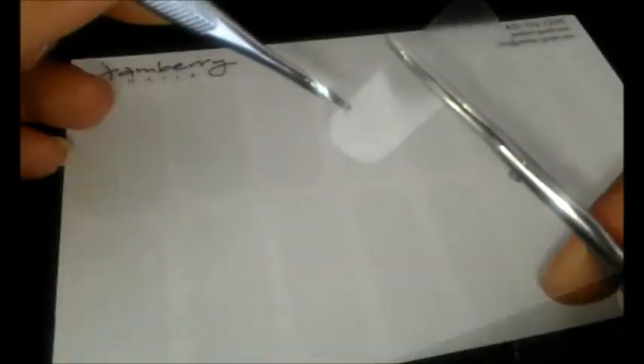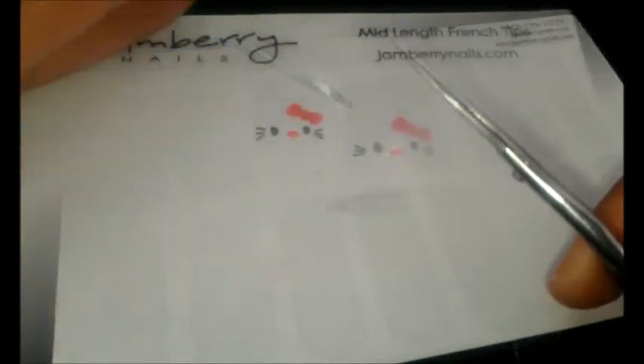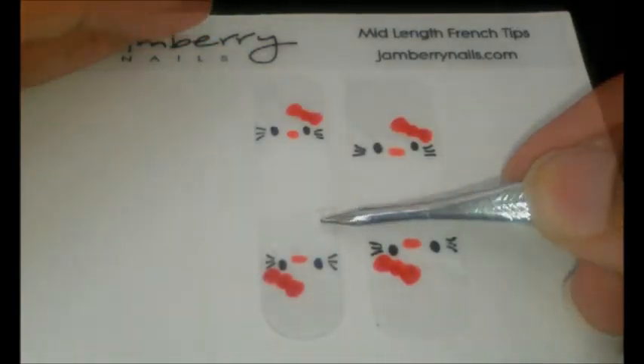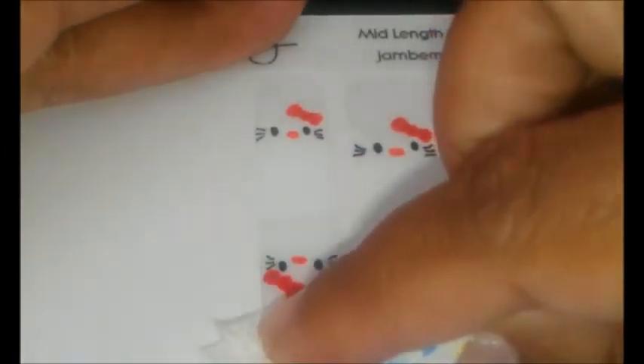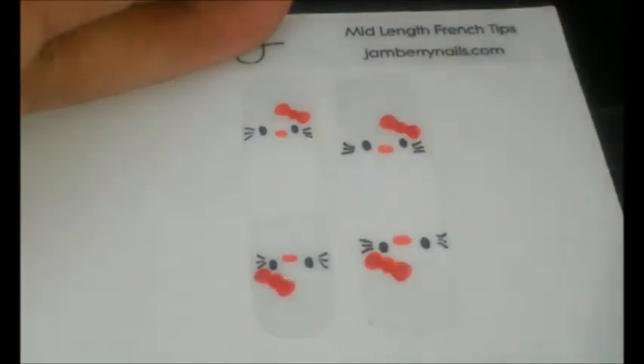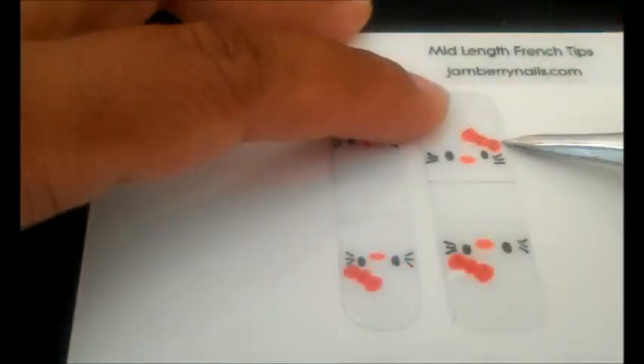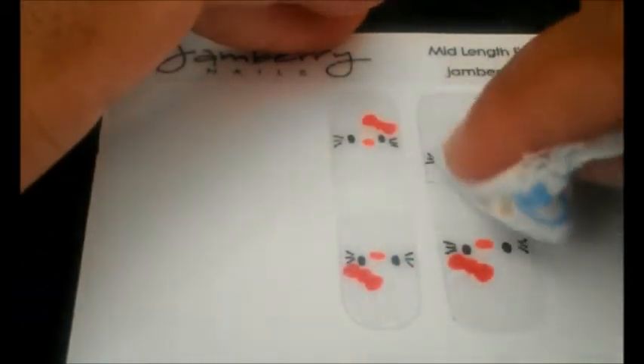Next, from the sheet of clear shields, locate the ones that best match the sizes of the French tips with the Hello Kitty design. Cut the clear shield in half and carefully place it over one end of the French tip. Use tissue to firmly press it down, and repeat these steps until all the ends are covered. Doing this will help seal in and protect your Hello Kitty design from smudging and smearing.